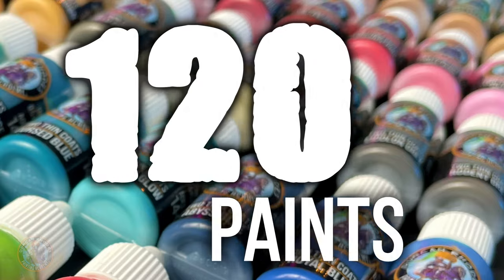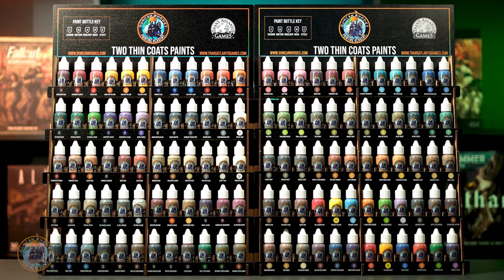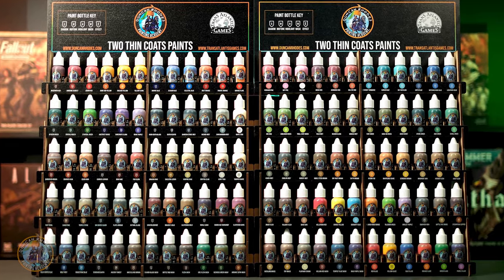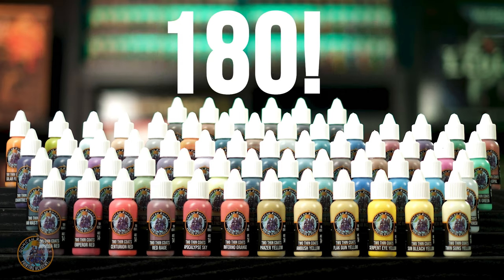The Two Thin Coats paint range is currently 120 paints strong and we launched these over two successive Kickstarters. Now we're very excited to announce that we're doing a wave 3 launch on Kickstarter once more — this is going to add another 60 paints to the range, bringing it up to 180 colors.